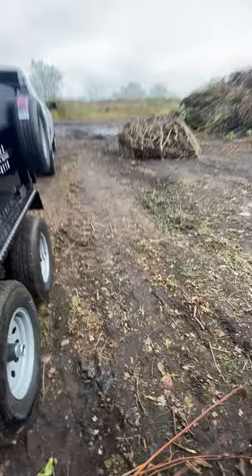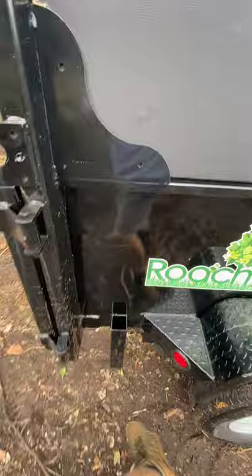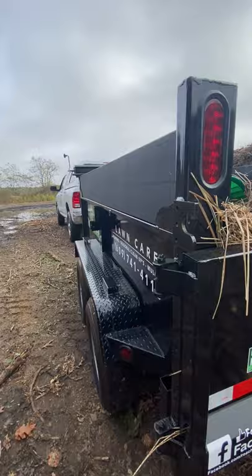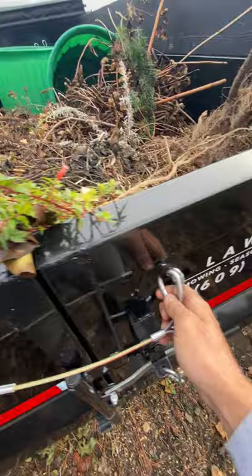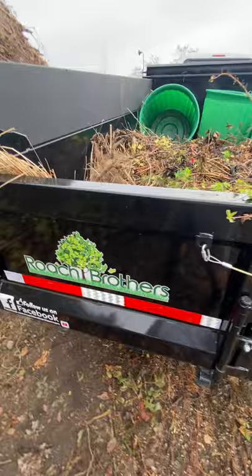We do have a spare tire holder on the side, which came with it — very nice, you never know when you'll need it. We do have the sides for the ramps, but we don't have a loader or anything like that, so maybe in the future, maybe not. This is a steel and aluminum make — where we're at there's a lot of Sure-Trac and steel and aluminum made trailers. It's a name brand company, a big company on the east coast.